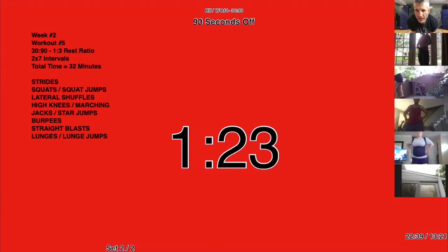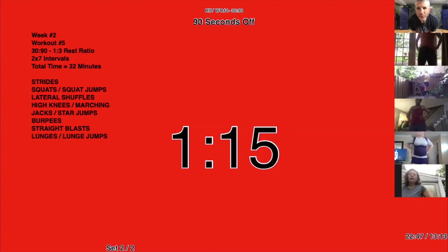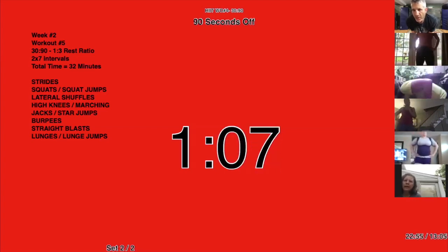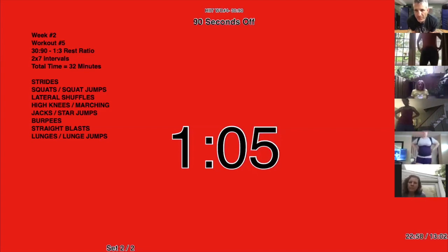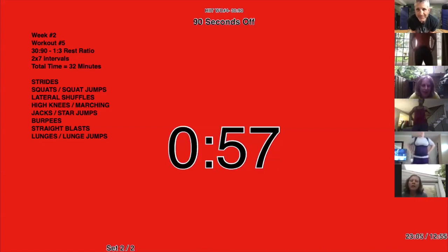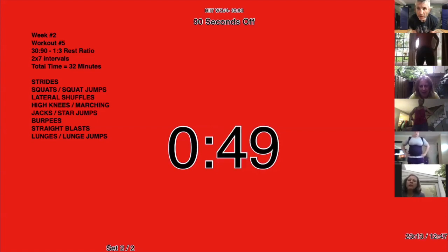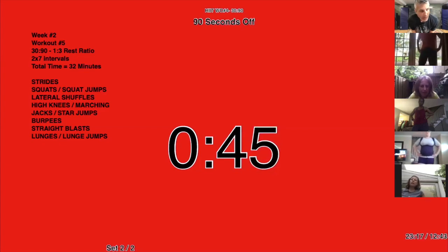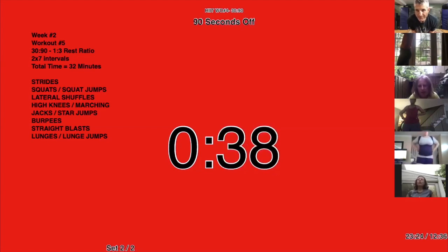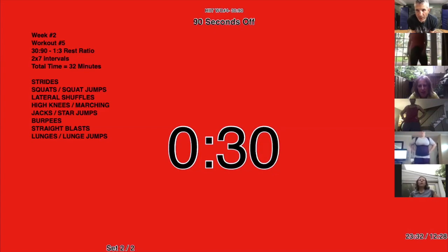Anybody getting a little tired out there? Next week, our rest goes down to 60 seconds. But you'll be able to do it. If somebody new was just coming aboard they'd have a hard time, but if you've been here for at least four workouts by the end of this week, you're going to be ready. You're going to feel good — it'll be challenging in the beginning, but at the end of those two weeks you're going to be ready for the next step. I know that's hard to believe, but I promise you it's possible.